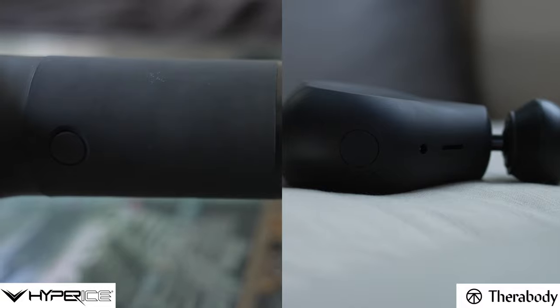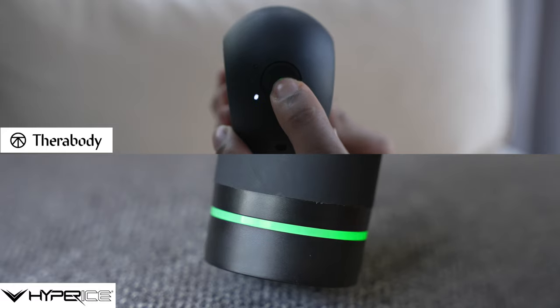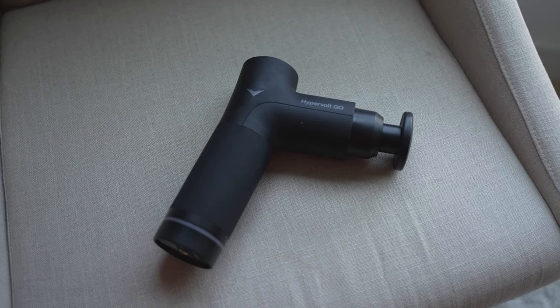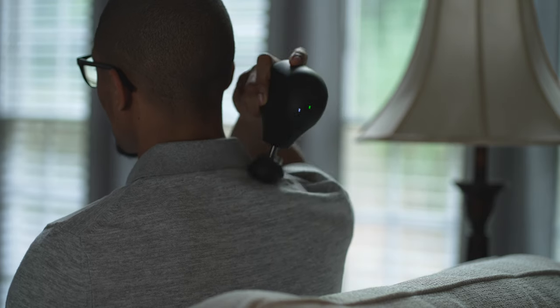They both only have one physical button that powers the device on and off and adjusts the different massage speeds, and light indicators showing the different speed levels as well as battery life. Both devices are similar in weight, with the Hypervolt Go being around 1.5 pounds and the Theragun Mini being slightly lighter at 1.43 pounds. Specs aside, I love the Hypervolt Go's modern look, but I feel the Theragun Mini is more compact and solid. The triangular shape is more effective for reaching hard places on my back and shoulders, so I'd give the edge to the Theragun Mini for form factor.